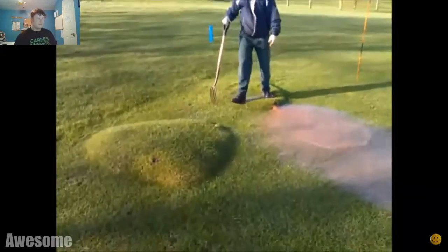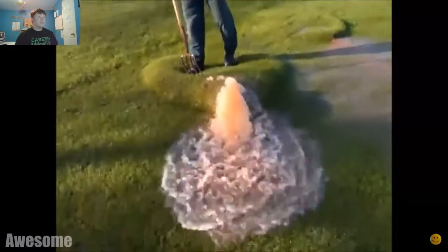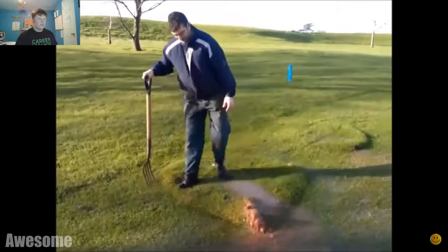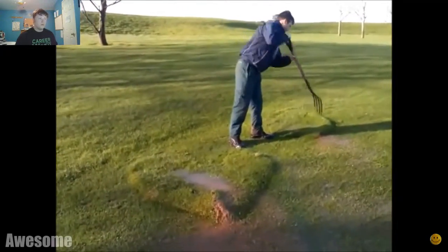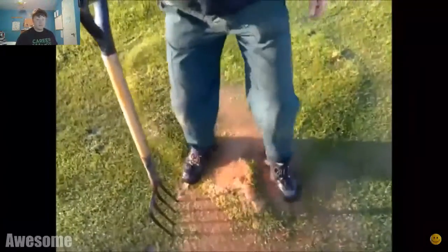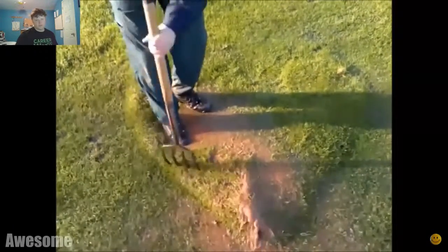Oh my gosh. Look at that. If I can figure out how this is formed and if it's possible to actually create it, then you know what I'm doing tomorrow. I mean, it's probably impossible to create it.